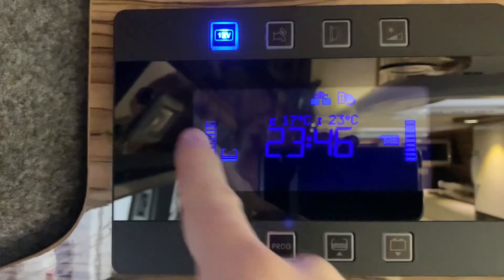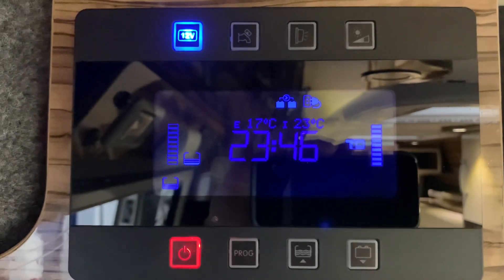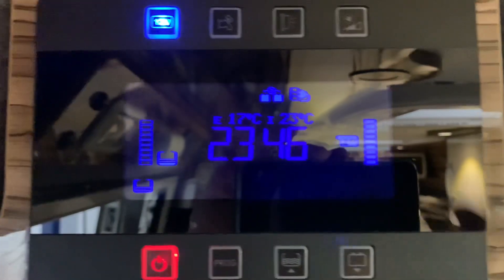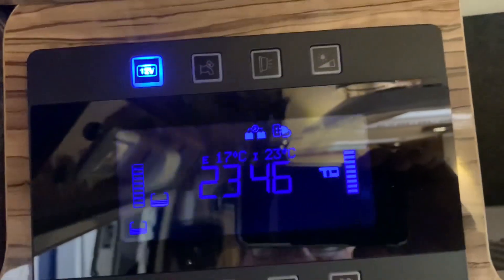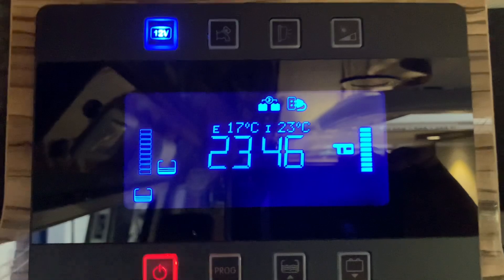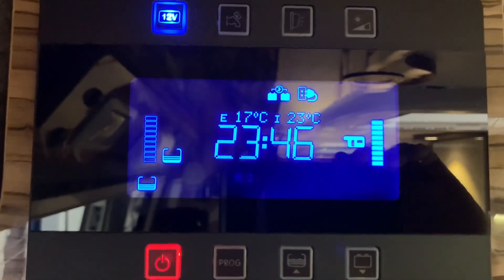The segmented displays you see to the side are for the fresh water tank and the leisure battery — they're just indicators to show roughly what we have. As you can see there's nothing in the fresh water tank, which is what the alarm was telling us a moment ago, and the leisure battery is nice and charged up.